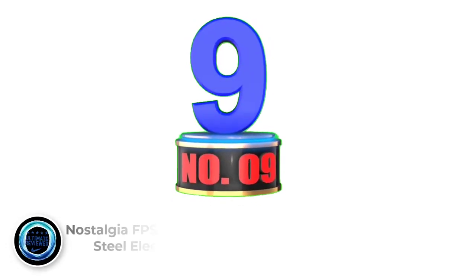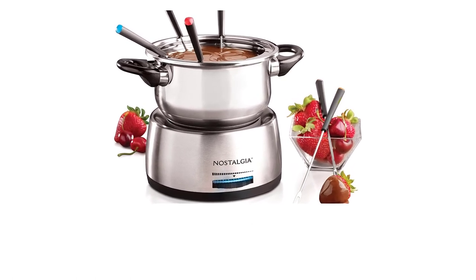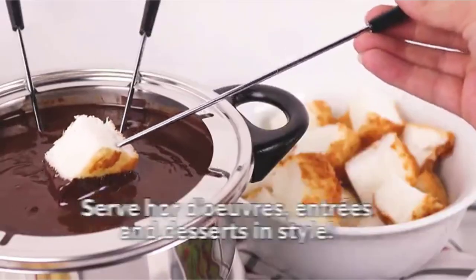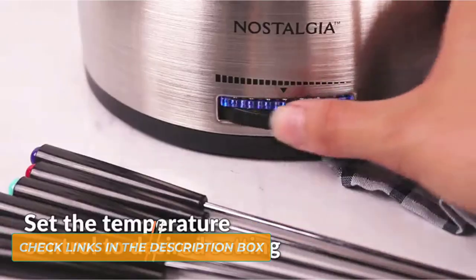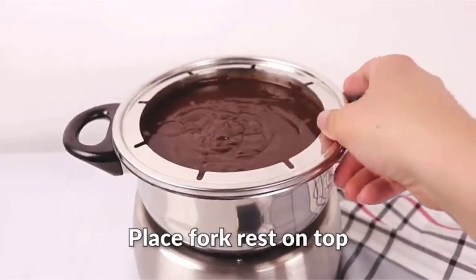Number 9: Nostalgia FPS 206 Cup Stainless Steel Electric Fondue Pot. The Nostalgia Stainless Electric Fondue Pot is a best-rated fondue pot with great reason. Having a 6-cup capability, this kitchen gadget can make around 3 pounds of your favorite fondue, which makes it ideal for dinner parties. Made with high-quality stainless steel, this fondue pot is ensured durable, meaning it's going to last in your kitchen for a lengthy time.